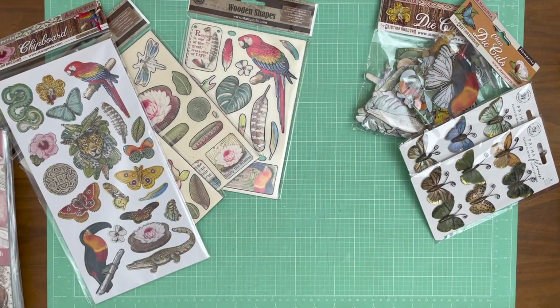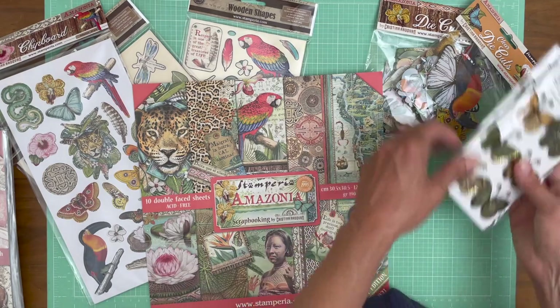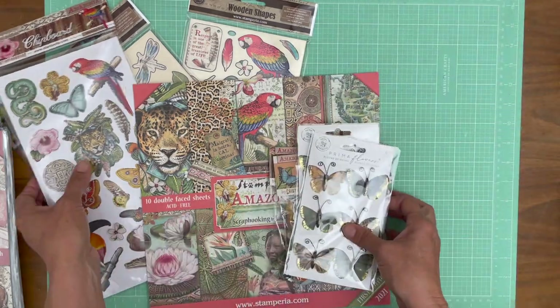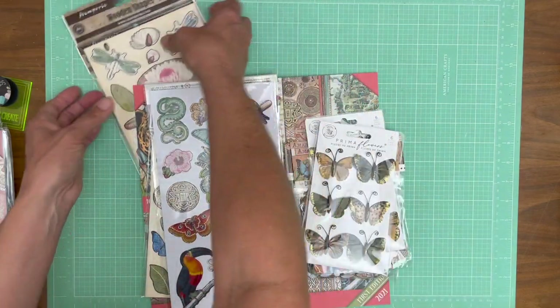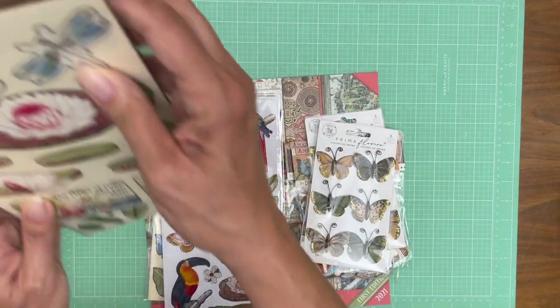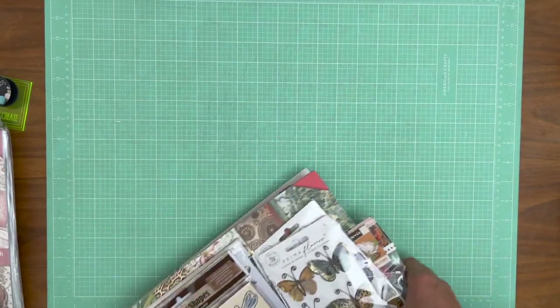And then in addition to that, Julie has picked out some flowers that she thought might go with it. I want to just pull that pack in one more time so you can just see how well all of these elements blend together. Isn't that gorgeous? So that is Amazonia. Now in addition to the 12x12, there are 8x8. And the one thing I didn't show you is rice paper — we also have rice paper for this collection.